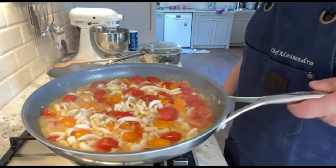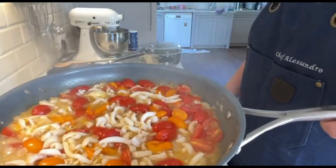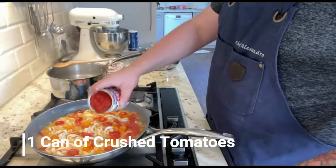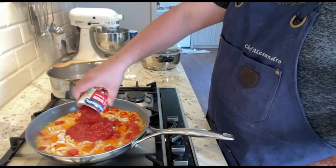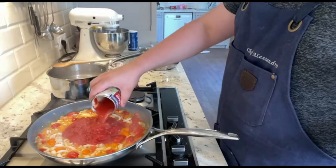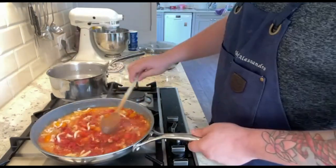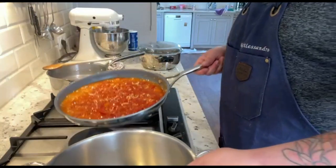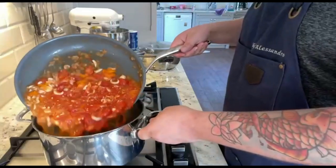Look how beautiful this is — the smell brings you to the beach and the sauce is already forming. To add a little body to this ragù, add 1 can of crushed tomatoes and don't forget to rinse it to get all the flavors. I'm going to transfer this into a larger pot simply because I don't have a lid for this pan.